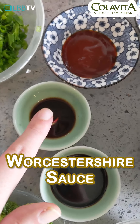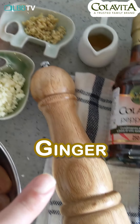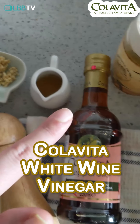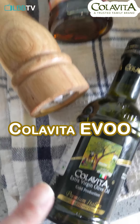Soy sauce, Worcestershire sauce, some spicy ketchup, brown sugar, salt, garlic, ginger, black pepper, some Colavita white wine vinegar, some Colavita peperoncino, extra virgin olive oil and some Colavita extra virgin olive oil as well.